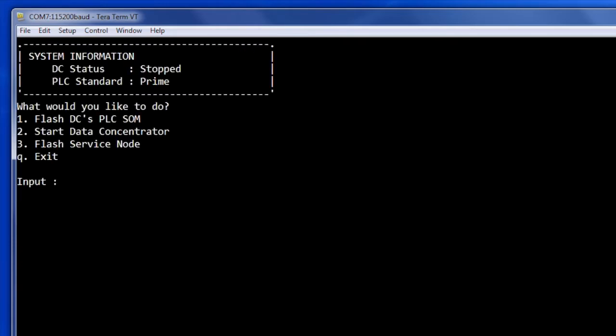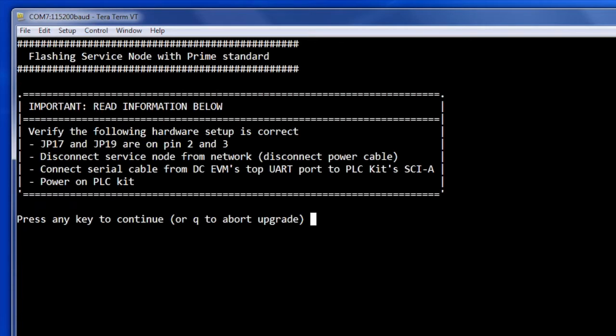Then it will show us three options. Let's start with the option to flash the service node. The service node will act as the endpoint or meter for the Prime network. Following the prompt, we need to make sure that the hardware is set up correctly.